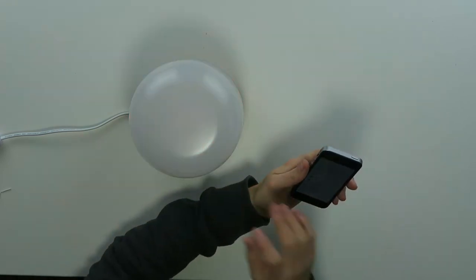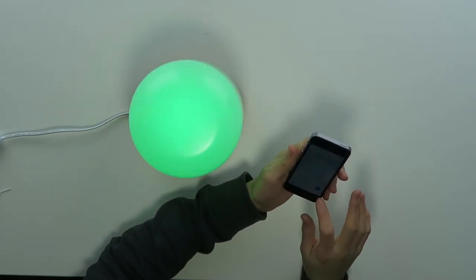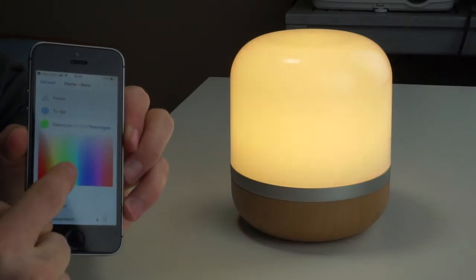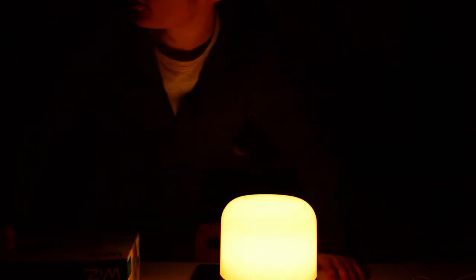This is a bedside lamp right now, and it turns on and off when you want it. You can even change the fade in and the fade out. You can of course also use your own color as you like it. As you can see, it's changing color right now — that's pretty bright for such a small light.